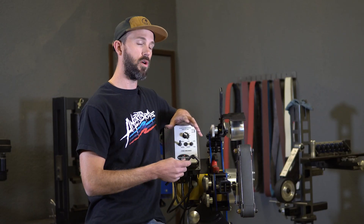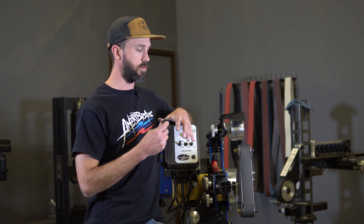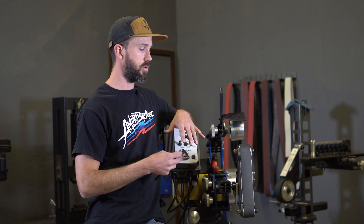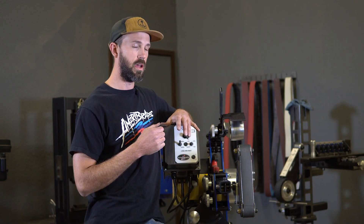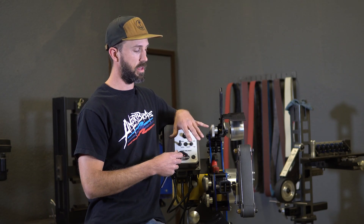People always ask if they have a rotary platen do they still need a flat platen, and you are still going to because you aren't going to be able to do heavy grinding on this. You still want to do all your heavy grinding against a hard platen, profile against a hard platen, and then come to this for your finish grinding.